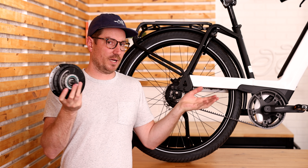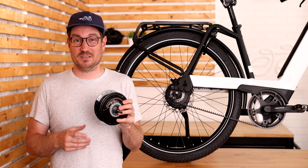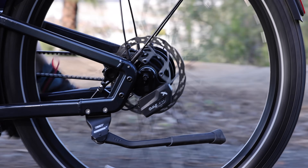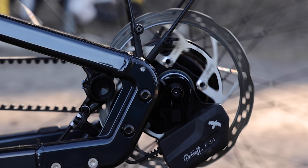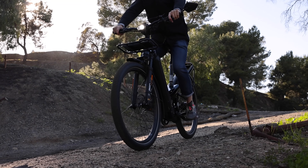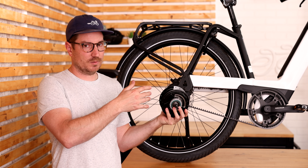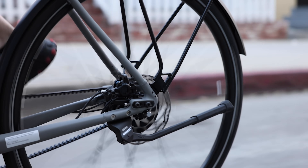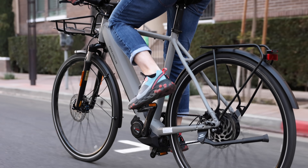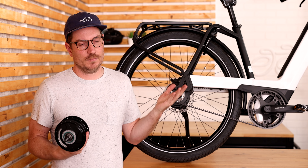You're not really going to find any other continually variable transmissions out there, but you might find other internally geared hubs — generally they won't have as much range. One of the more popular ones we offer is called Roloff. The Roloff is a 14-speed internally geared hub with 526% gear range. That hub is a little more specialized and significantly more expensive, but worth considering if you want more efficiency. I should note that the Enviolo is not quite as efficient as a traditional derailleur or a Roloff hub. To many people riding in an urban environment with electric assist, it's not a big deal — they're willing to take that slight hit in efficiency. But if you're pedaling without power, you might feel it a little.